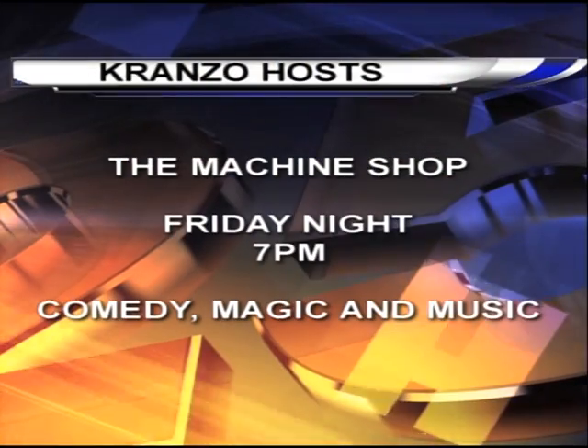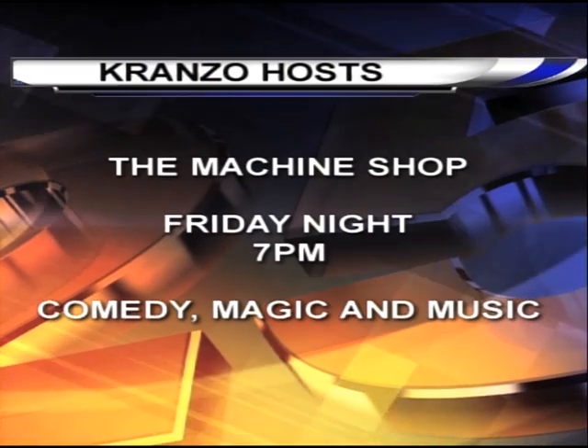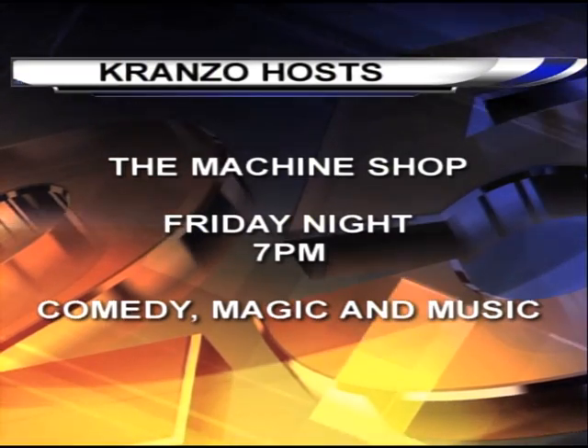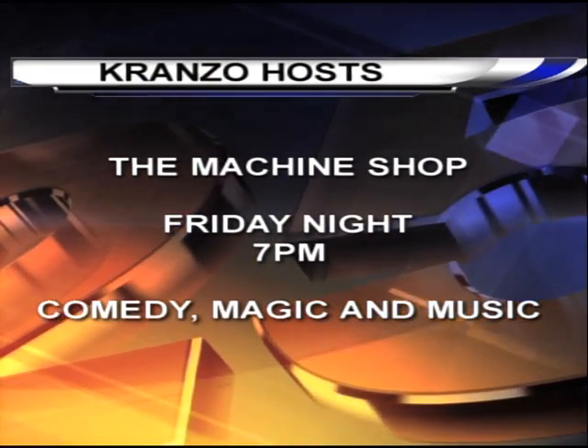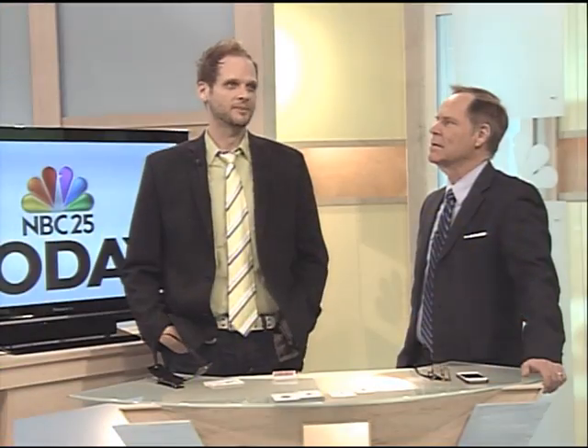You're an amazing guy, Cranzo. So how did you get into this magician stuff? I was kicked by a mule when I was eight, and ever since then I've had strange powers. No, I actually had a magic kit when I was a kid. I was a Tiger Cub — it didn't last very long. You were a Tiger Cub back in Flushing, and ever since then you've been amazing.